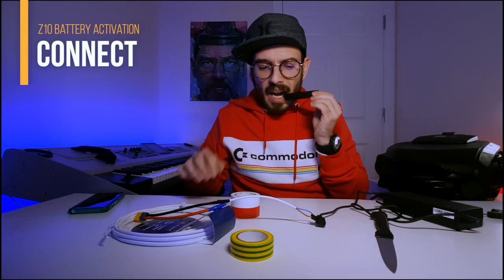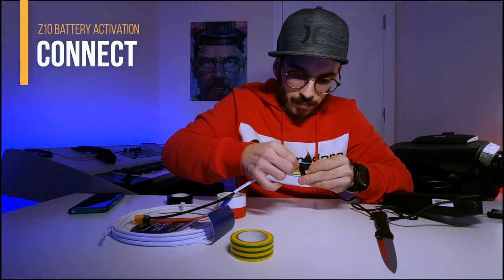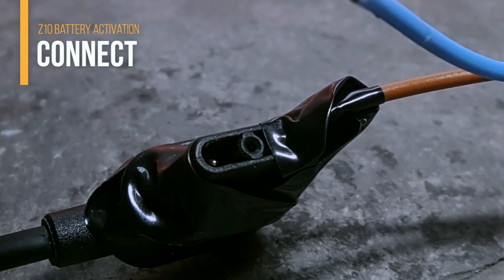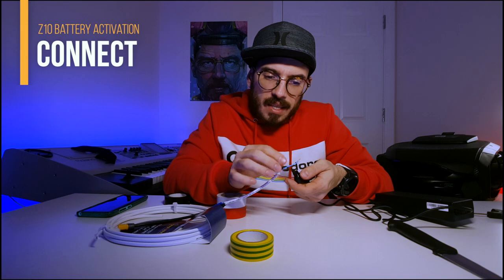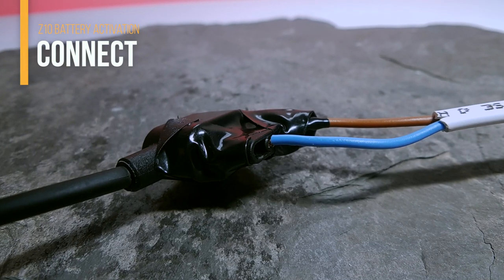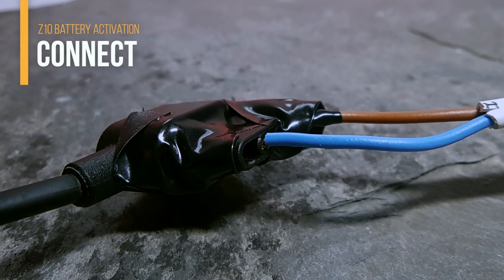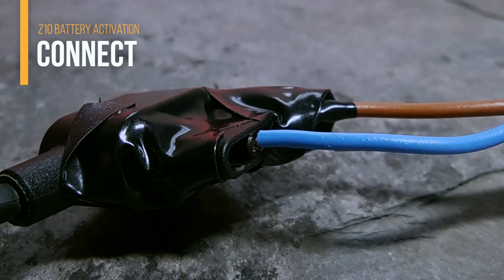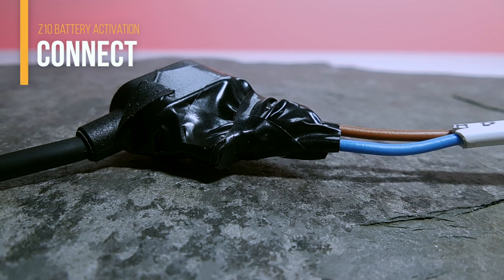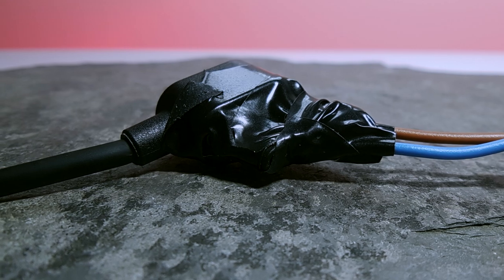You want the cable to stay in place, so use some insulating tape. Leave the central piece open, then connect the other cable to the center. If you cut the right size it will all fit inside — but wrap the cable really, really well so no parts come out. You want the best connection possible. When you finish insulating everything, there should be no movement at all; the cable should stay in place the whole time.